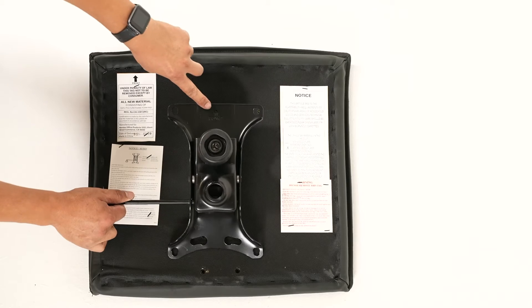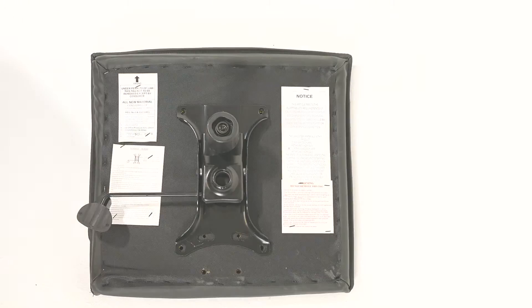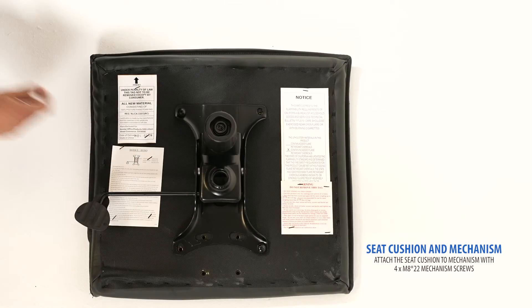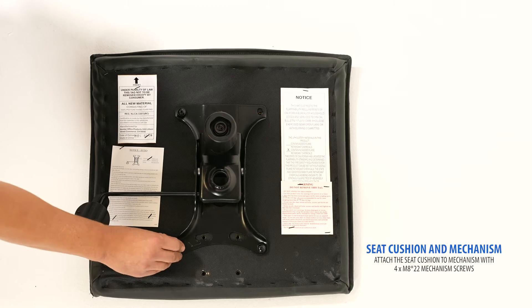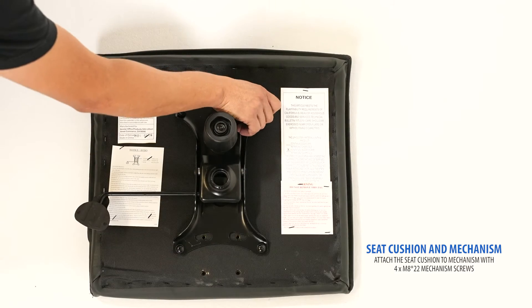Next, locate your seat cushion. The arrow on the mechanism indicates the front of the chair. Using the included M822 mechanism screws, hand thread the screws to connect your mechanism to the bottom of your seat cushion.